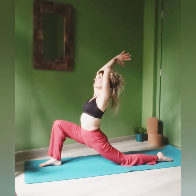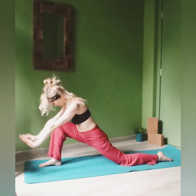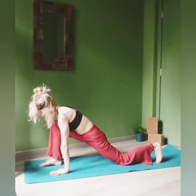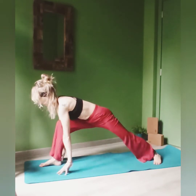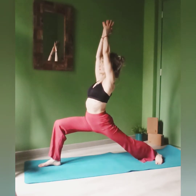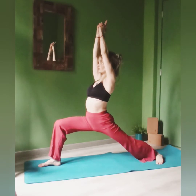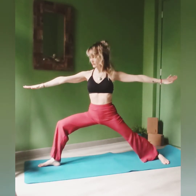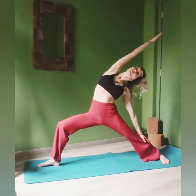Bend the elbows. Inhale, come back to center. Exhale, place your hands down and step back. Place your back foot at 45 degrees, open up to Warrior One. Feel your hips squared. Shoulders away from the ears. Open up to your Warrior Two. Inhale, and on the next exhale, reverse your warrior.